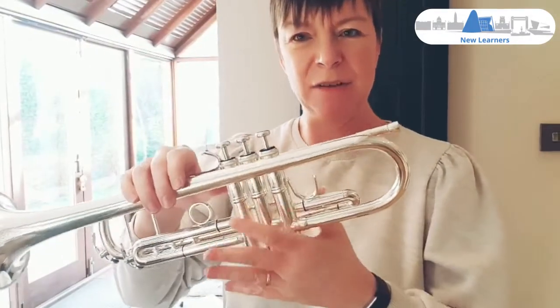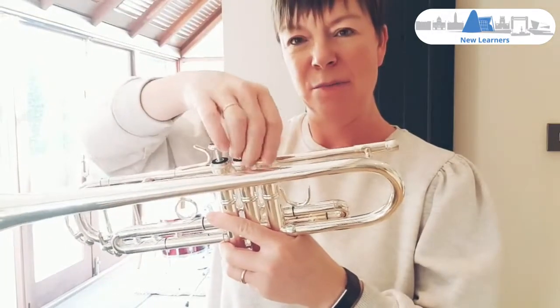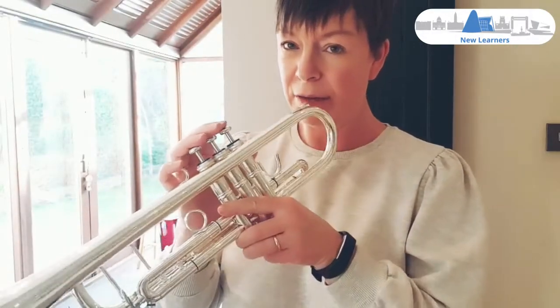Never force anything. If it doesn't feel right, unscrew it again and put it back in. Just check that the air is going to go through.